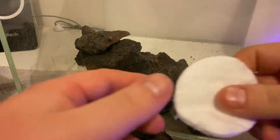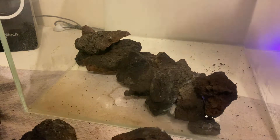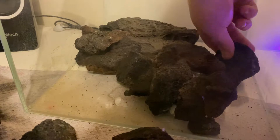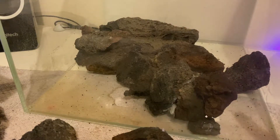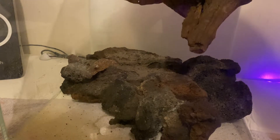Once I had a few different formations I was happy with, I started laying them into the tank, adding more cotton wool buds where necessary to block areas I didn't want substrate to pass through. Finally, in the background I wanted foundation rocks placed in so that my bogwood could sit on top comfortably.